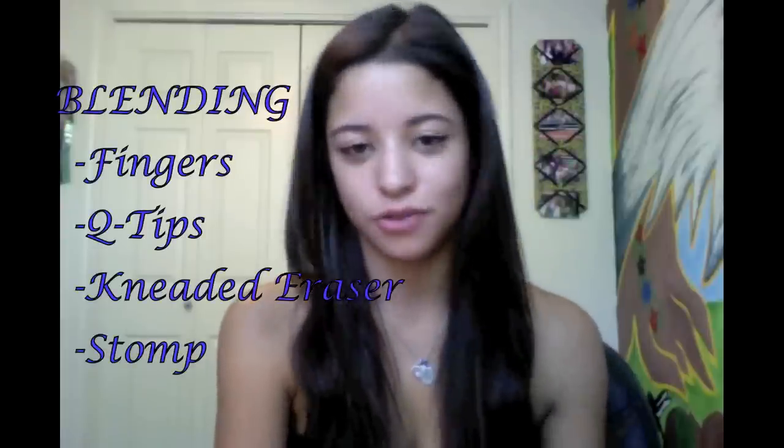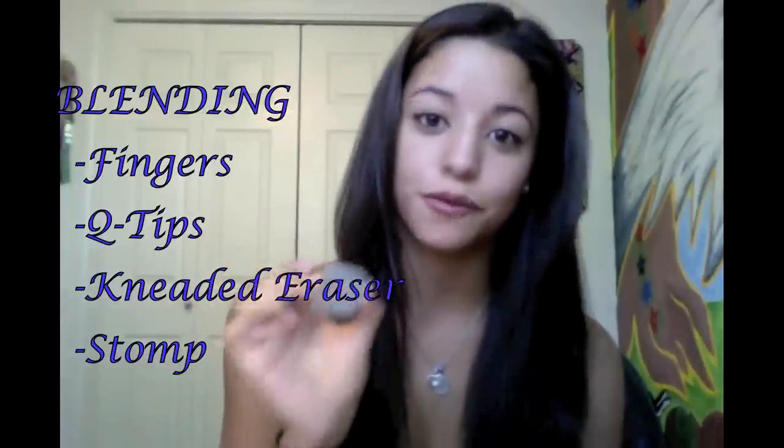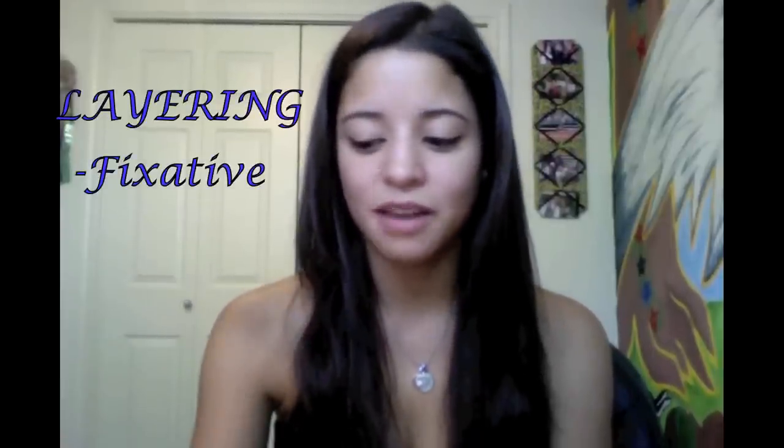That's pretty much all you really need to know about the basics of chalk pastels: blending with the different tools you can use - fingers, Q-tip, kneaded eraser (which can also act as a normal eraser for pastels and graphite), and a stomp (which can be used for the finer details) - and layering, which can be achieved with or without, but I prefer with, fixative. I hope this video helped you, whether you had no idea how to even start using pastels or if you weren't achieving the right results with blending or layering. You can always contact me through my Facebook - there's a link in the description - or through YouTube. I hope this video helped, and I'll see you next time.